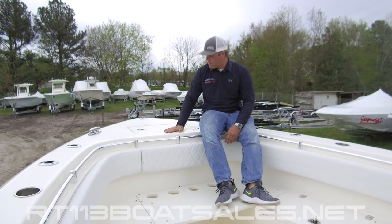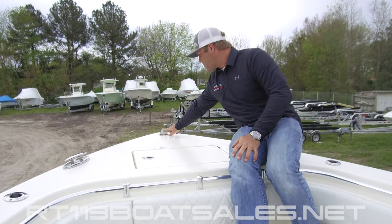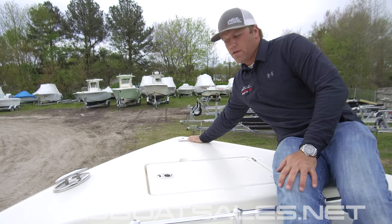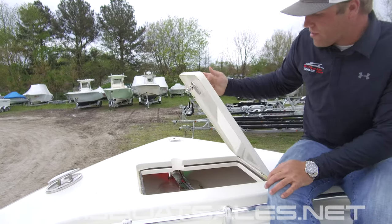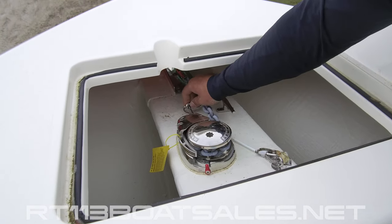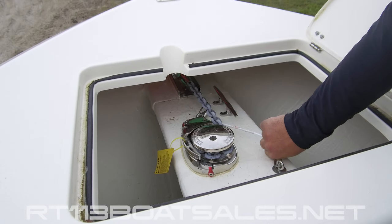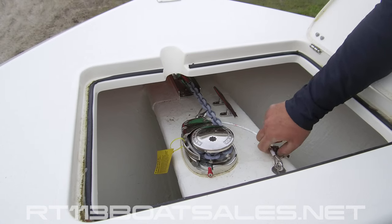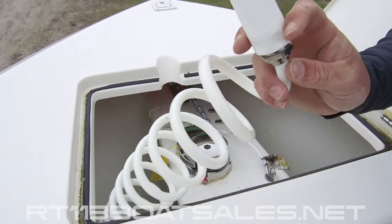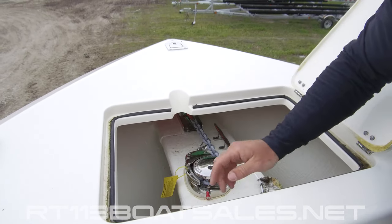Starting up in the bow of the Cobia 301CC, front and center here we have our nav light — there's a pop-up nav light. There's a tab on the top of it; pull that back and it pops up, push it back down to lock it. Inside of the windlass compartment, we have our anchor chain here. This must be hooked up whenever the anchor is not in use — I've had a couple of these anchors fall while the customer was running and do a lot of damage to the bow, which could have been easily avoided. Right over here, we have our raw water wash down hose. The switch on the dash must be turned on in order for that to operate.